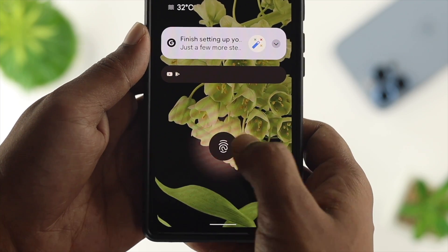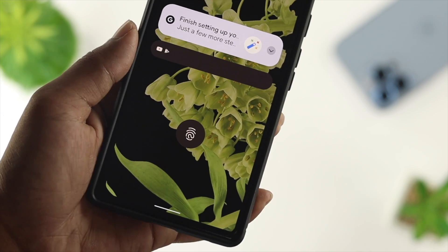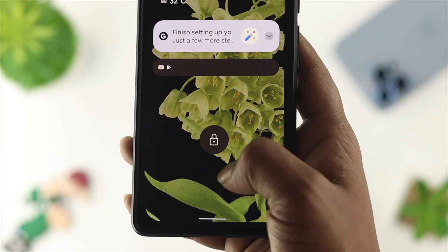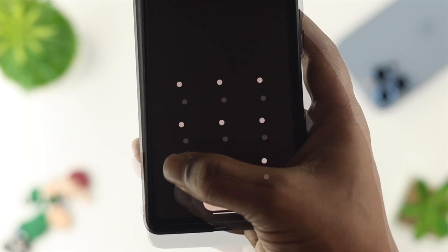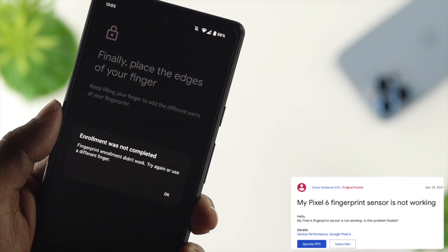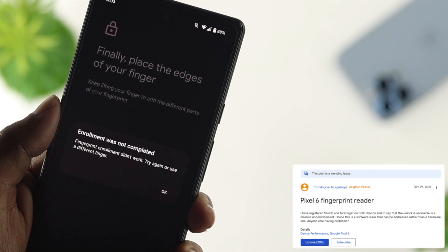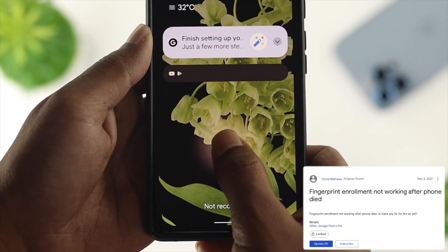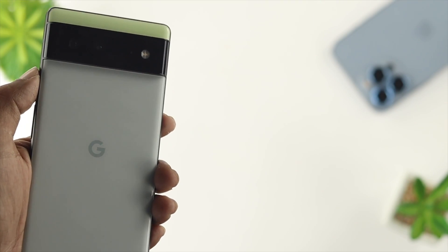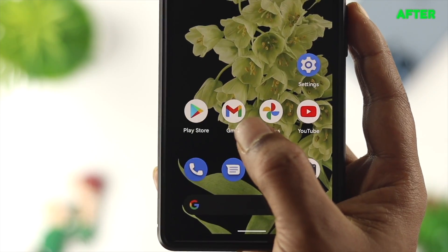Hello there! Is your Google Pixel fingerprint not working or reading your fingers? The optical sensor that Google uses can have trouble with the screen protector, dry fingers, or other minor obstacles. Therefore a number of people have issues with their fingerprints not working to unlock the device, or the fingerprint not reading their finger at all. To permanently solve the fingerprint issue on your Google Pixel 6 or 6 Pro, you need to watch the top 5 solutions to solve your problem.